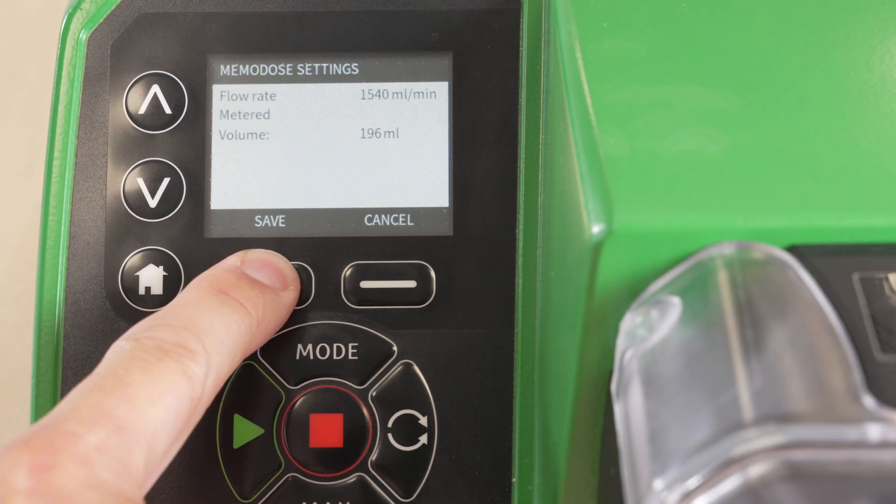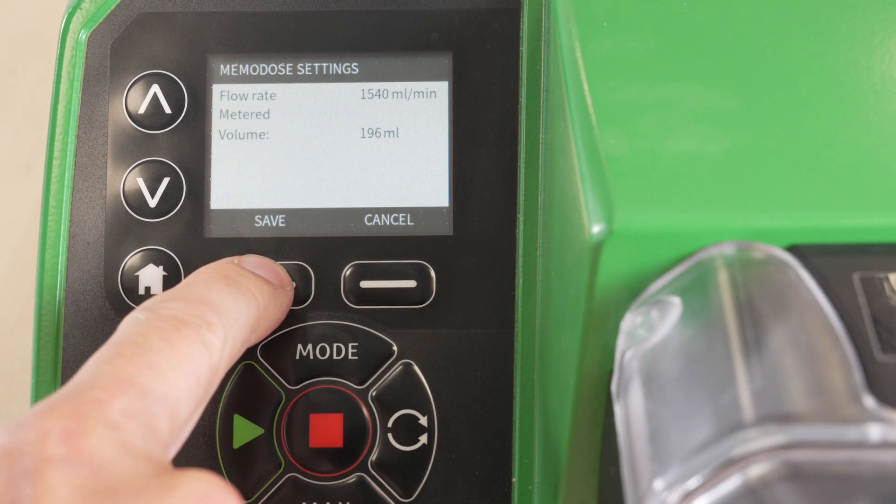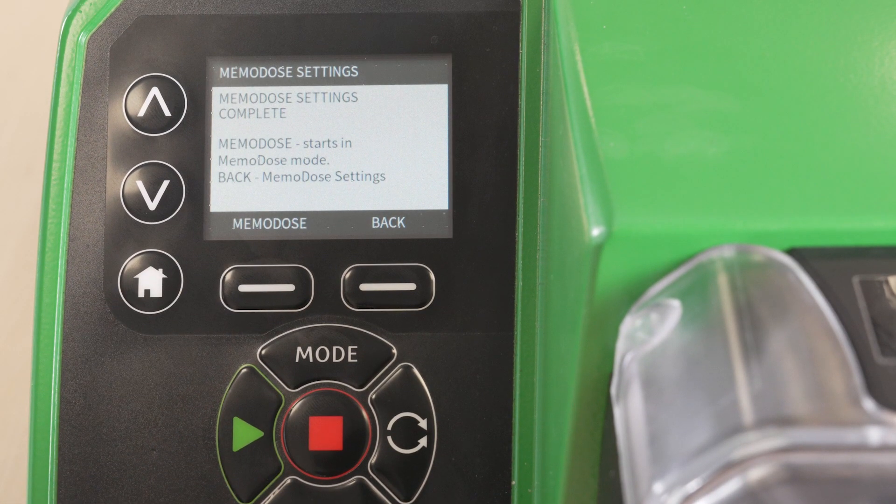When you are happy with the dose, push select and save the settings. Your Memodose is now complete.